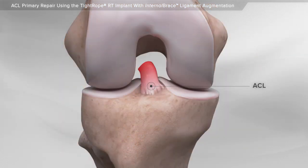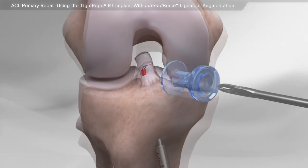Certain types of ACL tears can be repaired, meaning your surgeon can keep the original ligament and reattach it to the bone. If your surgeon determines that you are a candidate for ACL repair, they can perform the minimally invasive surgery using a small camera, special surgical instruments, and suture.